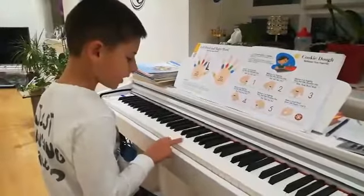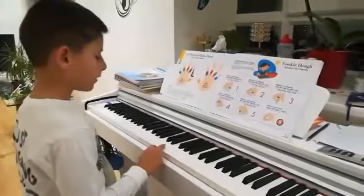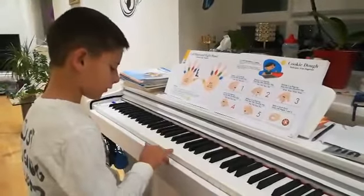Balance three on its right tip, press the little chocolate chip. Three, three, three, three — now start with finger four.